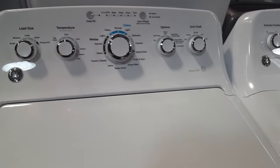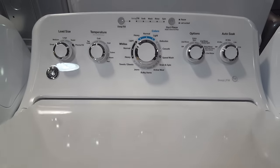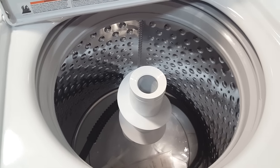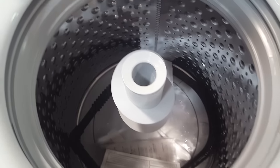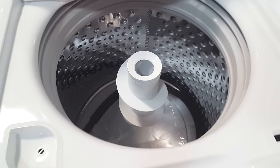This is a really nice washer. It is not the largest with an agitator on the market, but it is a really big capacity at 4.2 cubic feet. That is large enough for your comforters. You might not be able to stuff everything off of a king size bed in there, but you definitely have a lot more room compared to most agitator models.